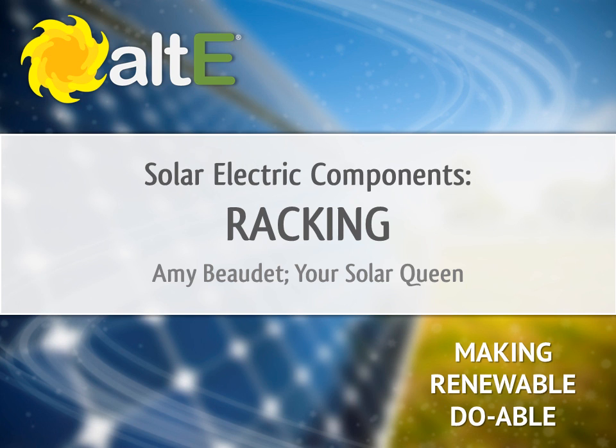Hi, I'm Amy Beaudet from the Alt-E Store. Thank you for watching our video series. We've broken it down into multiple parts to keep it manageable. This video is called Solar Electric Components Racking. If you missed our previous videos, I recommend you go back and watch the earlier ones in the series to get a good foundation, including part 1 covering solar panels and batteries, and part 2 covering charge controllers and inverters.